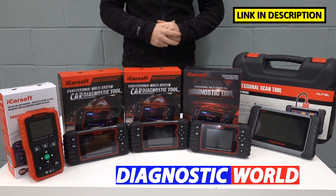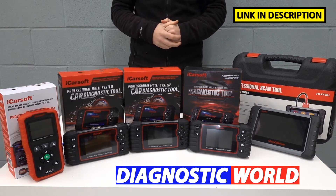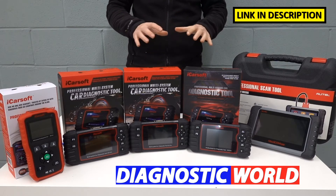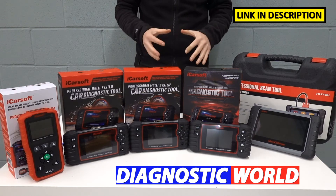Hi guys, welcome back to the latest episode on the ScanTool Network. In this video, we're going to be looking at the best diagnostic scan tools and scanners for your Ford vehicle in 2021 and 2022. At the end of the video, I'll tell you which of these tools I would personally choose given my 15 years experience in this field.